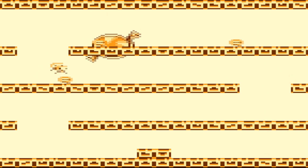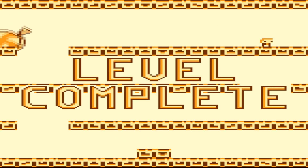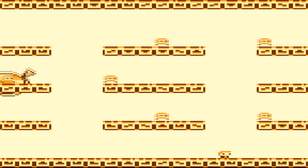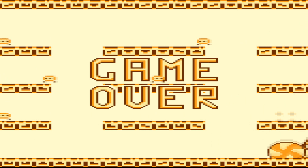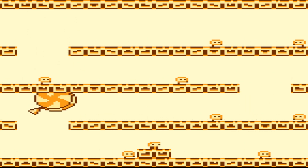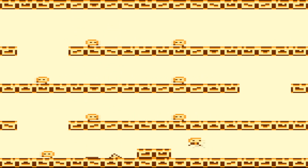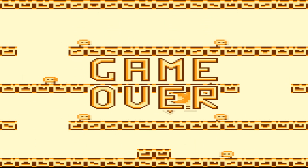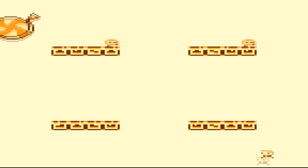It'd actually be kind of cool to see if you could program this to play on original Game Boy hardware. You probably could. So here is the different mechanic — when you die, you go back a level. And now we're going to go back another level.